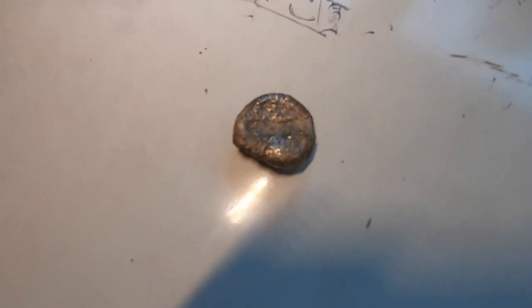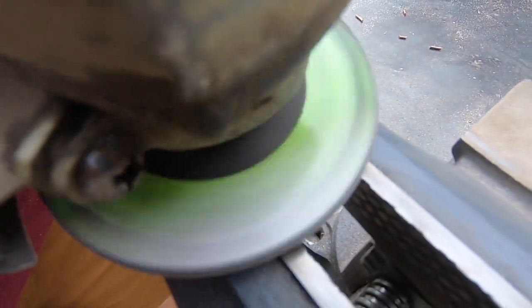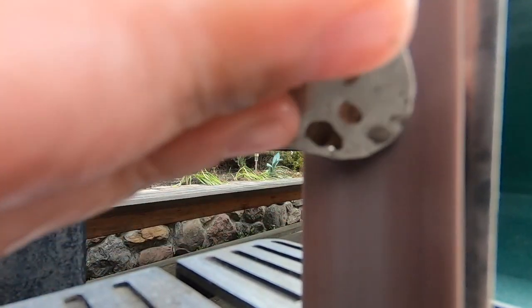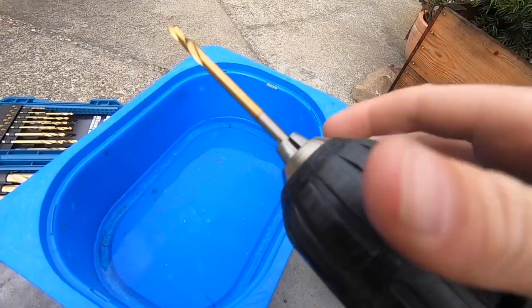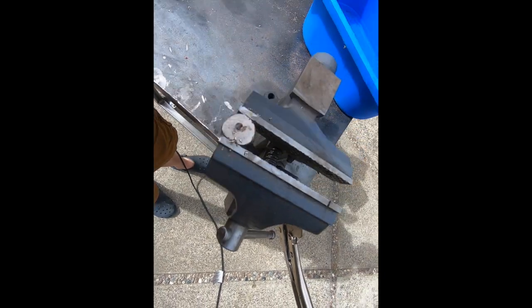Now we need to clean it up, drill the hole, and make it really look nice. That wasn't working, so now I have titanium drill bits, which might work better. Much better, yes.